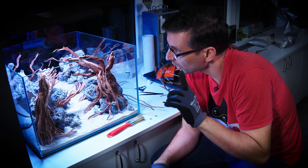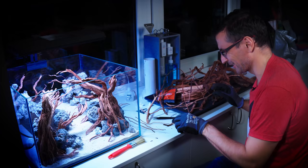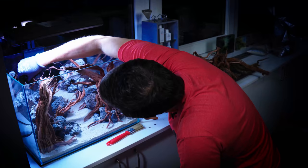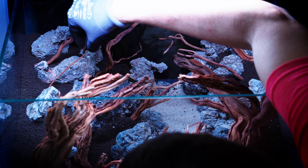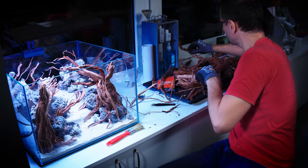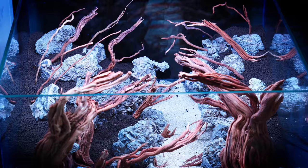We need a couple more branches to the back, which are really narrow, small branches, so that it gives a lot of perspective to this whole thing. There's enough wood in here - the forest is ready.